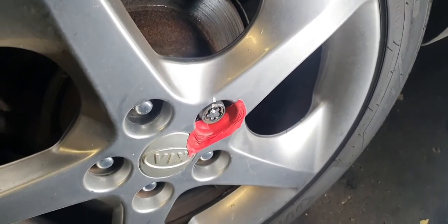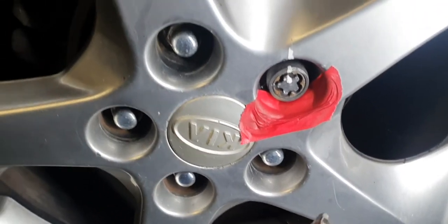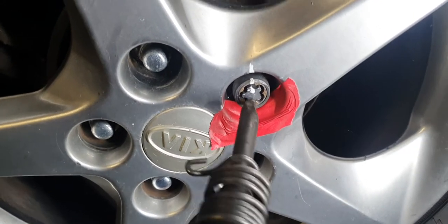So I'll give it a quick go, see if we can get this one off. Just into one of the ridges. Look at that.